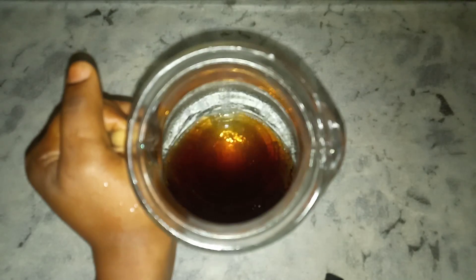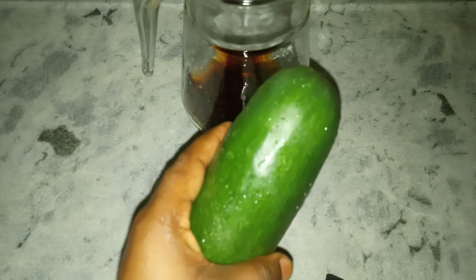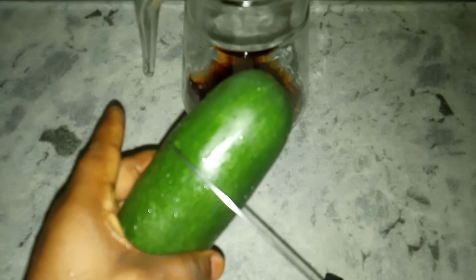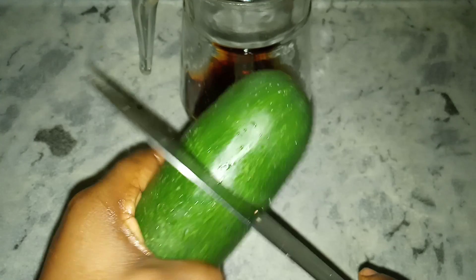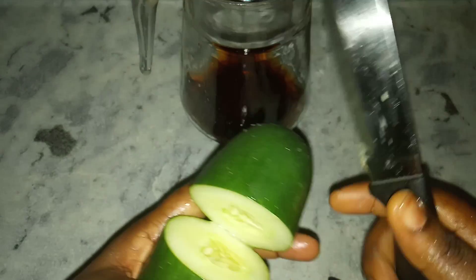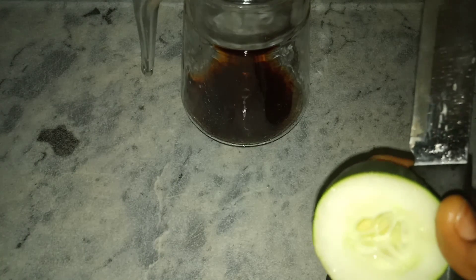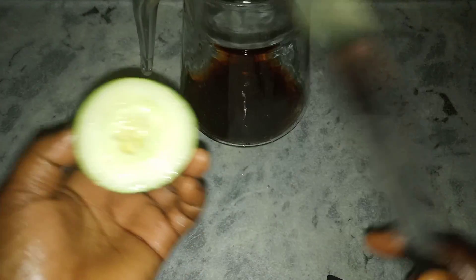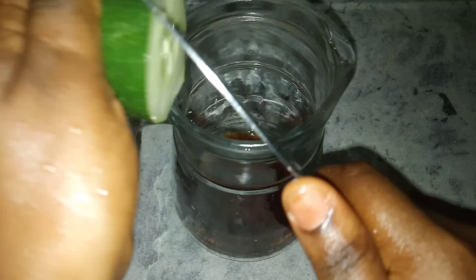The next step is to add our cucumber. This is our cucumber — we are going to cut a little of this from here to here. Get a measurement so that you can get an accurate measurement, and go ahead and slice this into the jug.